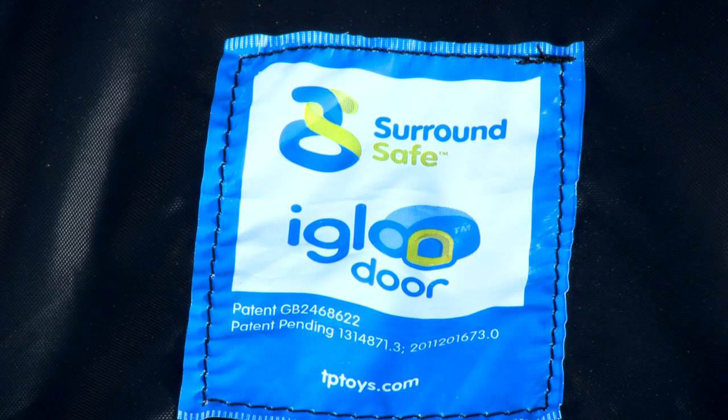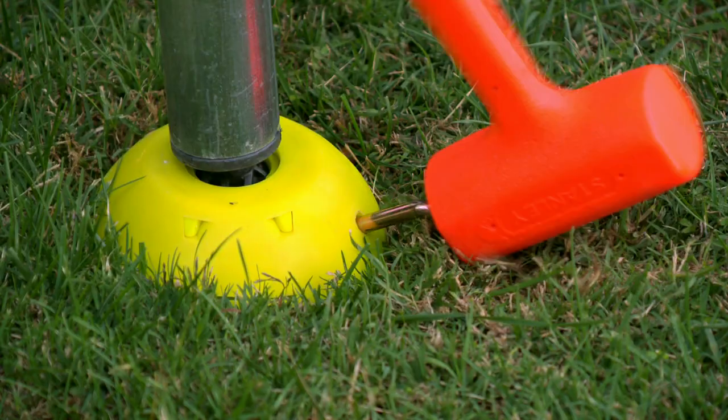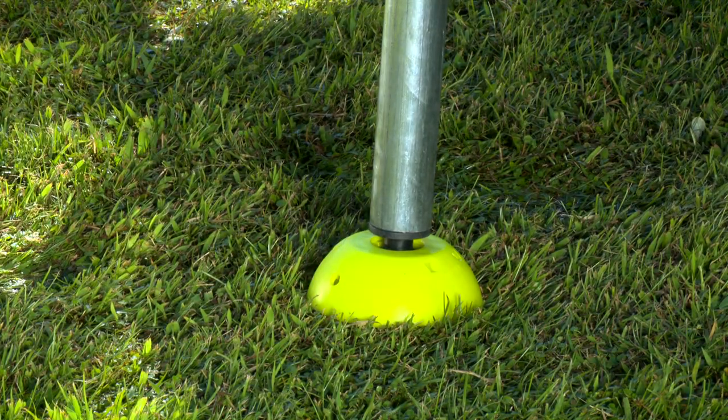Teepee Toys' unique surround-safe design ensures the springs are inaccessible to the jumper when using the trampoline. This, together with safety padding and in-ground surround-safe stakes and self-leveling feet, all create a safer trampoline.